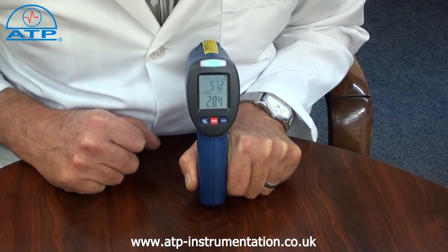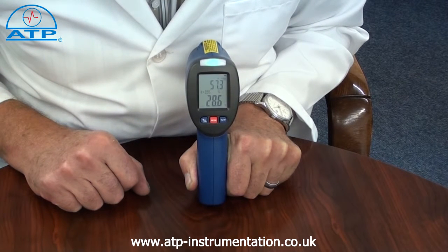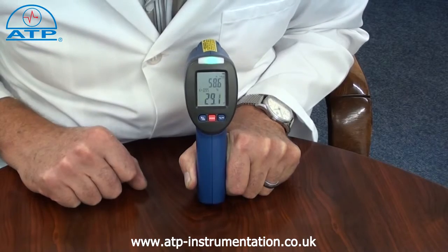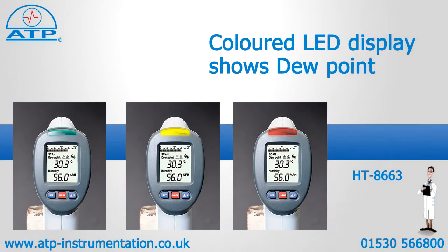The display is a 37mm high contrast LCD with clear digits and function indicators. It has a backlight for working in low light environments. There is also a second display showing the environment humidity and set colour indicators for dew point.